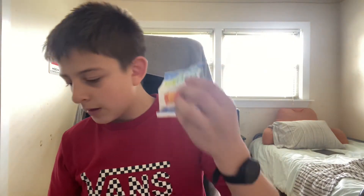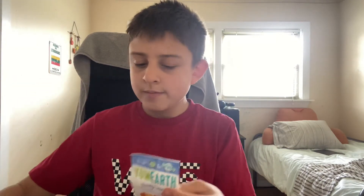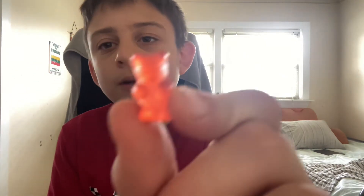Next is Yum Earth — it's the same brand as the Giggles, Yum Earth for both of these. It's Yum Earth gummy bears. Looks like they only have four flavors. I chose the red one — it oddly looks like Haribo, feels like it too. It's actually good. I give it a seven out of ten.